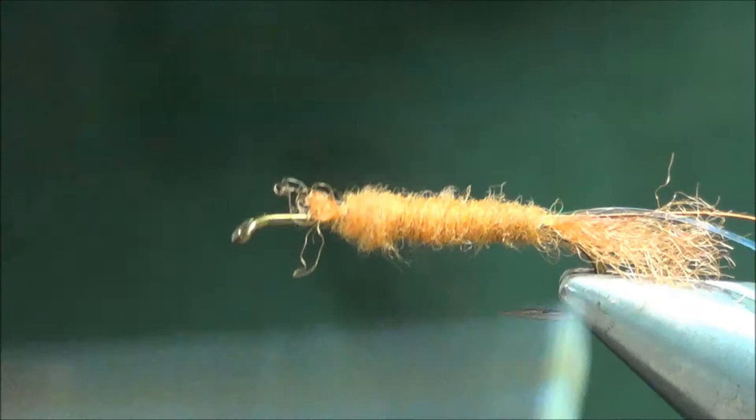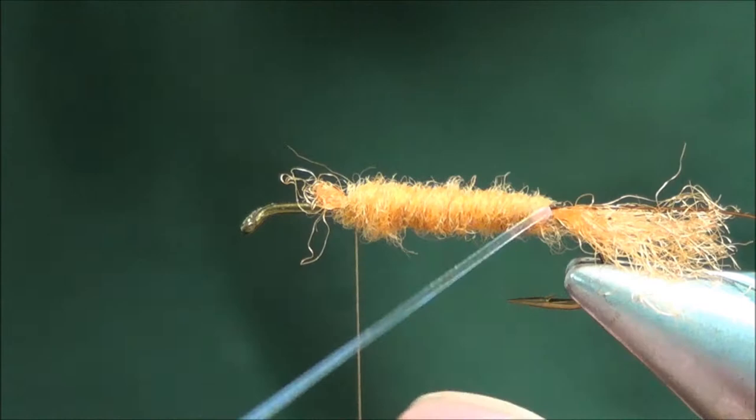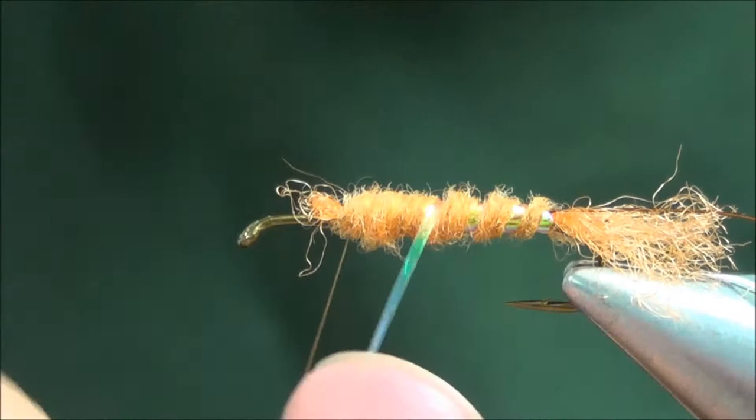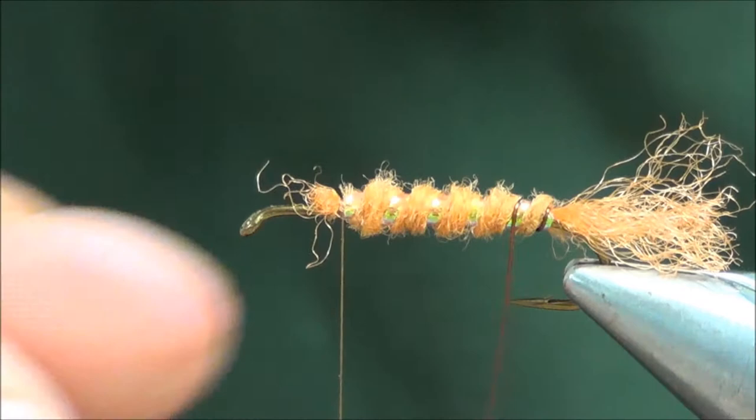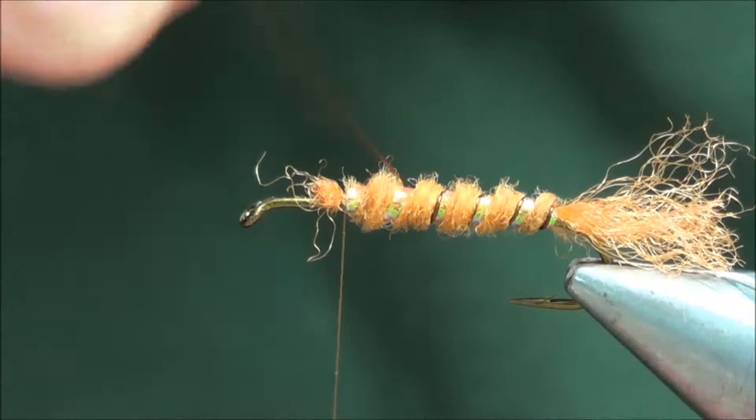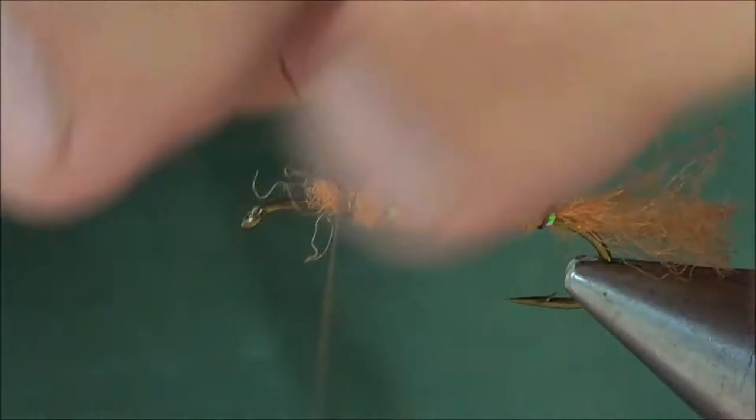Take the pearl mylar first — we're going to make a rib, evenly spaced. We'll get about five or six wraps in here. Tie that off and clip it. Then take the copper wire and wrap it in front of the rib. This will create kind of a double rib, protecting that pearl mylar from breaking. Tie that off and clip the wire.